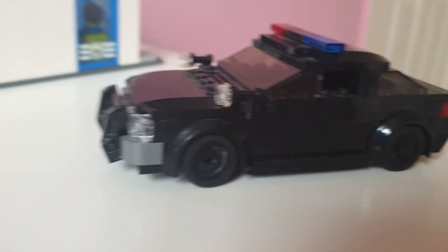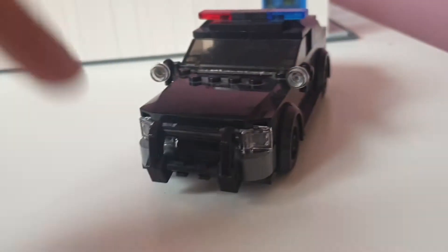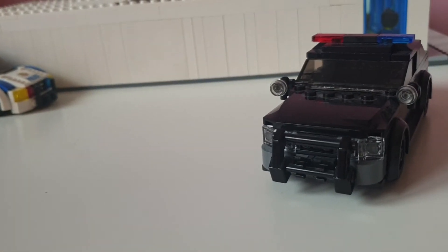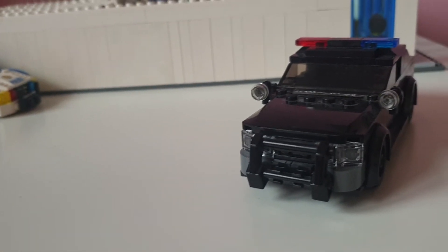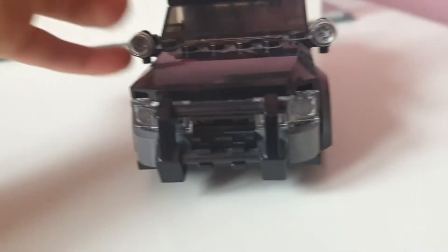I have on my channel how to build a Lego Police Undercover Crown Victoria and a normal Police Crown Victoria — how to build them on my channel. Only I make those ones; they're like the best MOCs I've ever made, and I show you how to build them. This is just showing you the car.